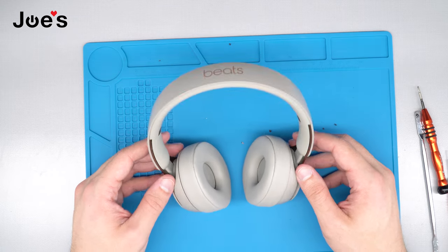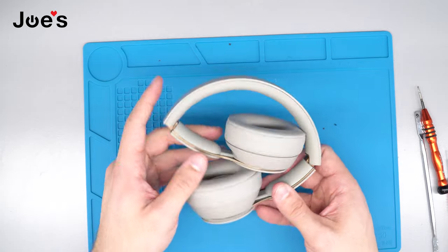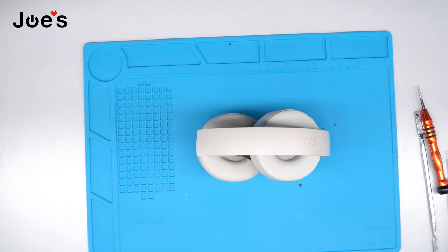Swipe up and follow us for more, and don't forget to subscribe.